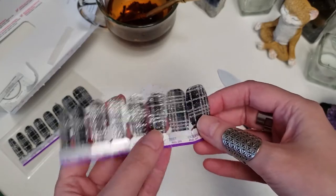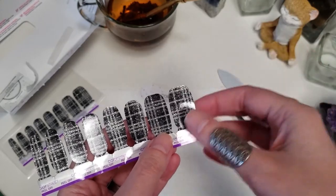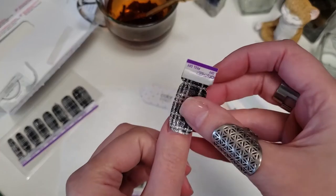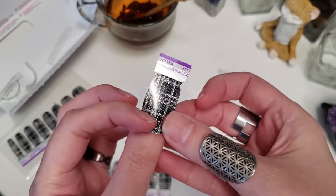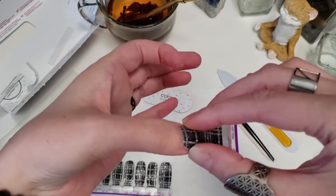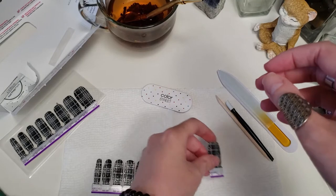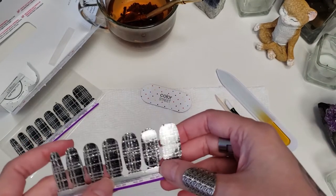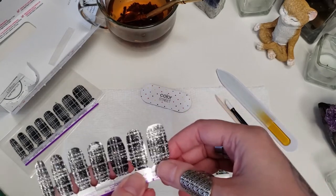First, check the sizing — pick out the size strips for each nail. I know I have big thumbnails, so the biggest strip here is what I use for my thumbs. You just play with it a little bit and see. Then I like to line them up in order — that's just how I stay organized.